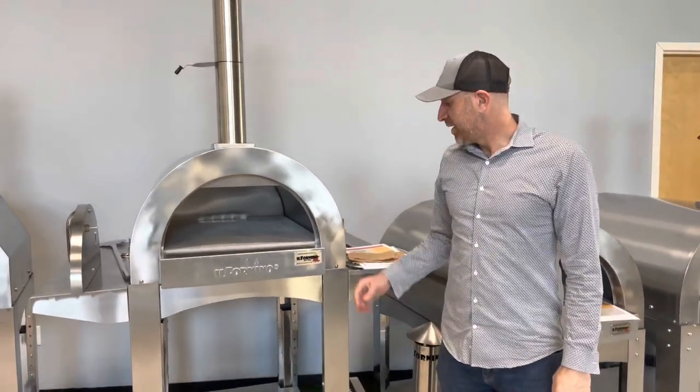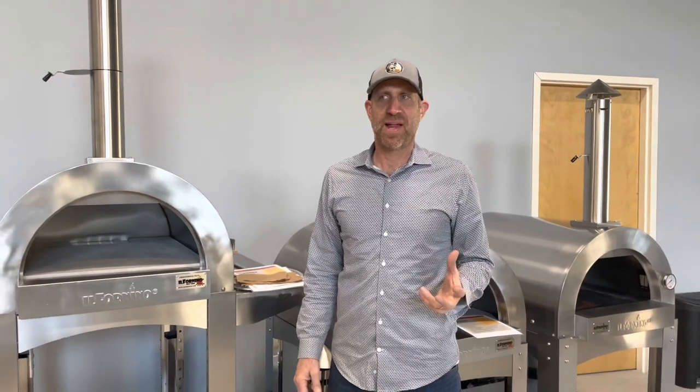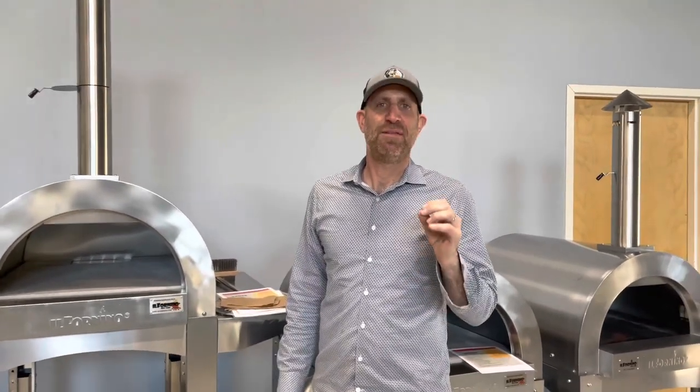All right, welcome back. We're looking now at how do you light a fire? How do you start a fire in a wood-fired oven? Because a lot of us get these ovens and then we're not really sure how to get this fire going and do it the right way. So the most important thing is that you get firewood that is kiln-dried, very dry, and that has a reasonable BTU.